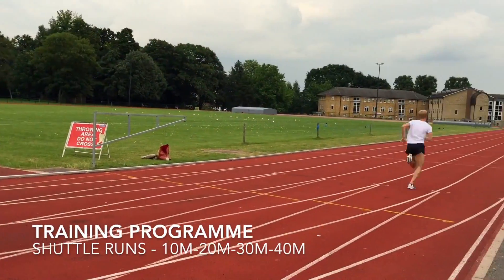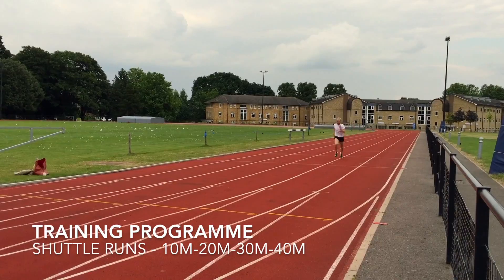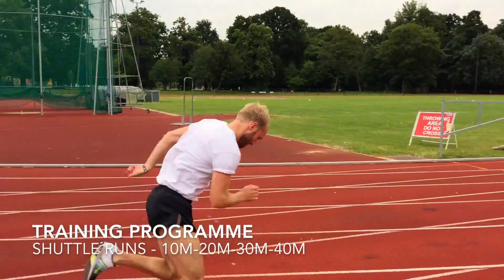This is going to really improve his endurance over the mile. Come on, Ben. Keep pushing, mate. That's right. And up to the 40, nice. He's really going to push him.